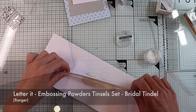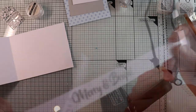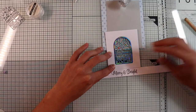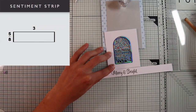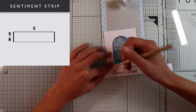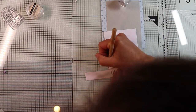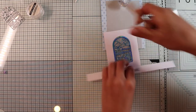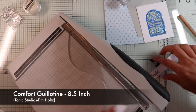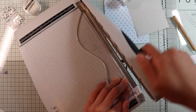The embossing powder I'm using is semi-transparent with iridescent glitter. I will cut the strip, shortening it to obtain a length of 3 inches but with the writing centered. To do this I use the white panel as a guide and mark where to make the first cut. The second cut will be 3 inches away from the first cut.